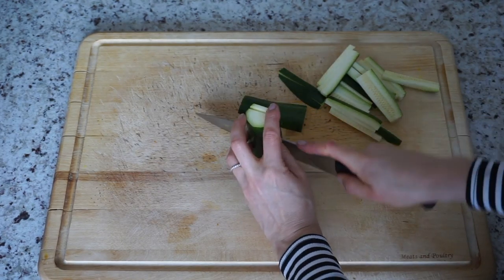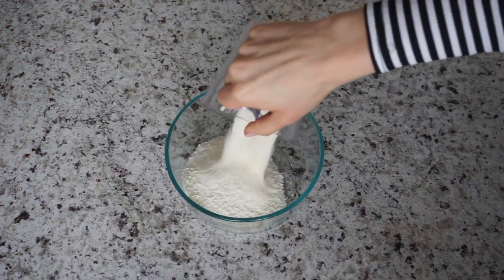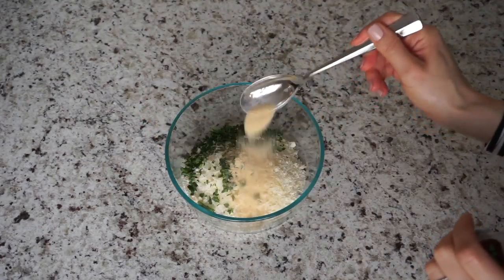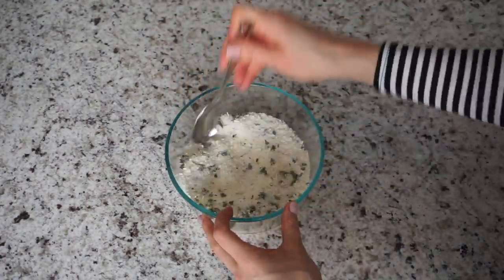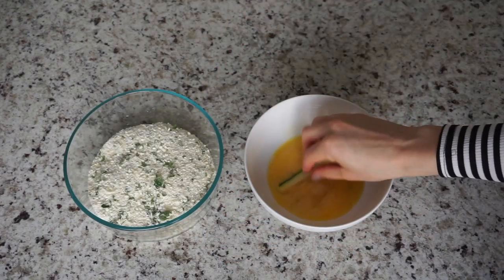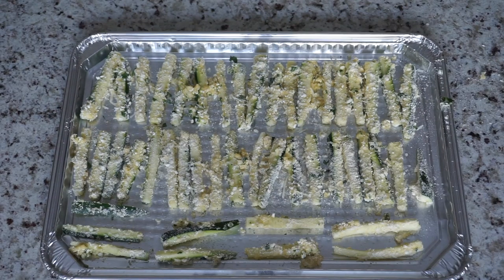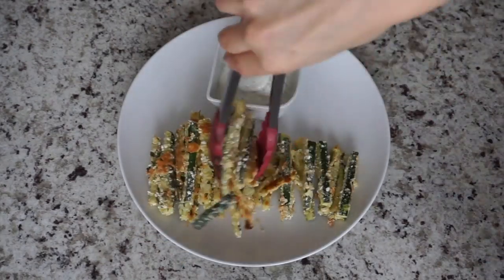Cut the zucchini into fries. Set them aside and then in a large mixing bowl add one cup of panko crumbs, half a cup of grated parmesan, one tablespoon of parsley, one tablespoon of garlic powder, and then salt and pepper. Mix all the dry ingredients together and then in another bowl crack two eggs and beat them. Dip each zucchini fry into the egg wash and then coat it with the panko crumb mixture. Lay them out on a baking sheet sprayed with non-stick cooking spray and bake at 425 degrees Fahrenheit or 220 degrees Celsius for 20 minutes.